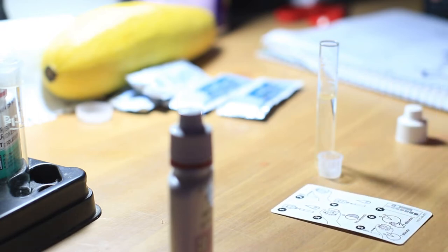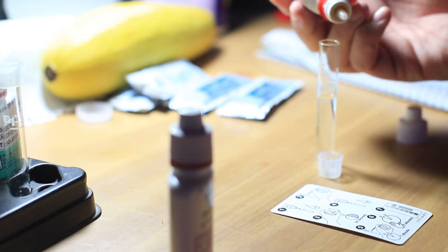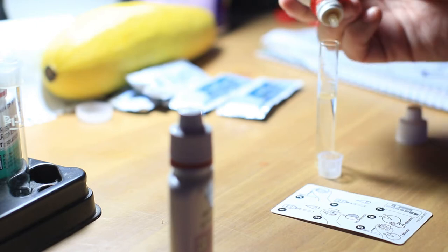My friend had a tank crash, and I took his fish in on an emergency basis until they could find homes. When they came to me, they were basically dead.